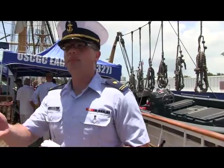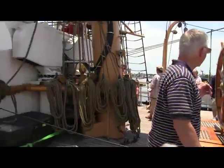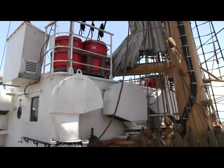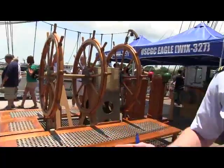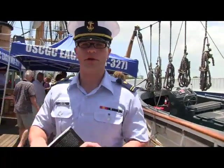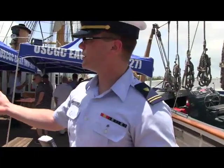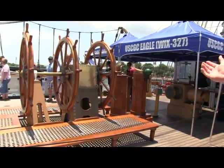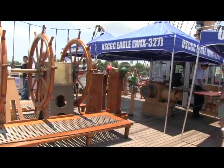So here's our bridge. Behind you, this white structure is called CIC — Command and Control — it's where we primarily do our communicating with the outside world, plotting, and general awareness of what the vessel is doing in relation to the outside world. We have our helm and throttles, GPS, and magnetic compass.